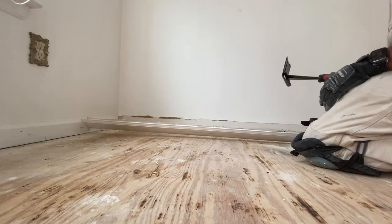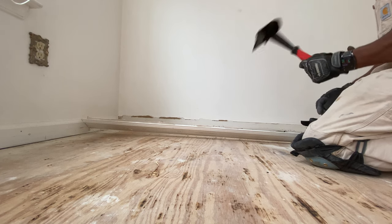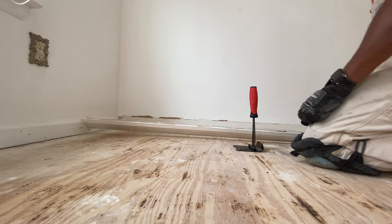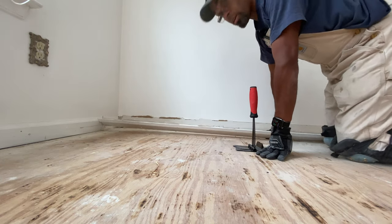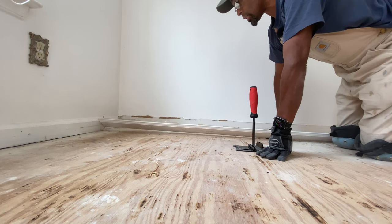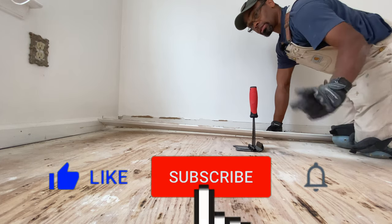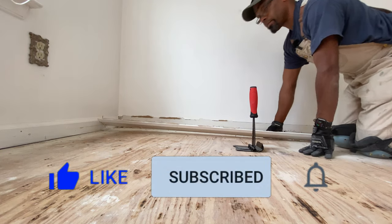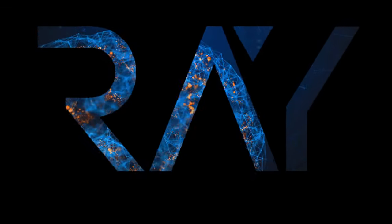I just want to show you that. If you're interested in this, check out the link below. Let me just keep this moving, get this molding off, and I'll be done with today's project. If this was helpful, please consider liking and subscribing. I'll see you on the next video. Later.